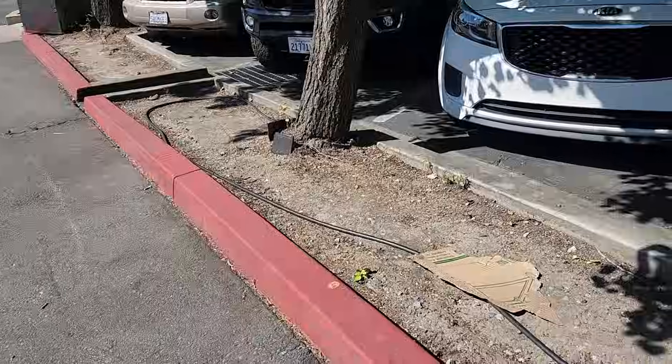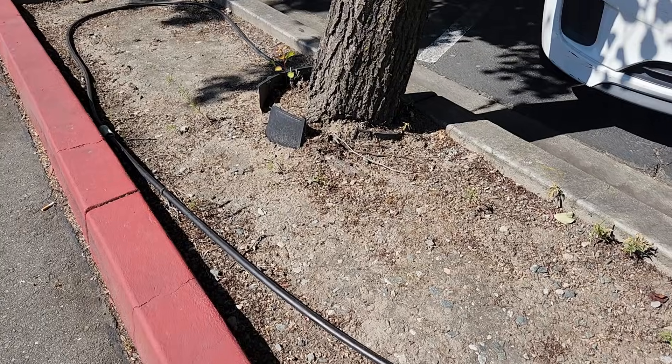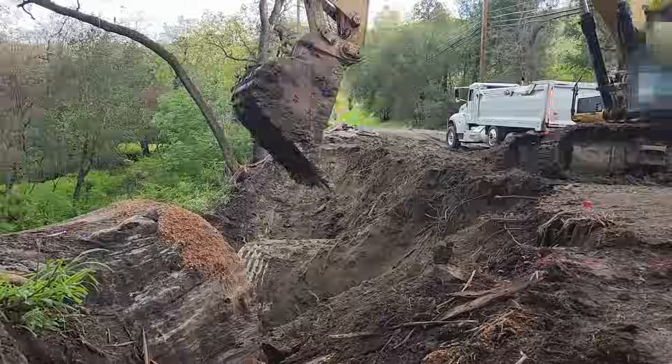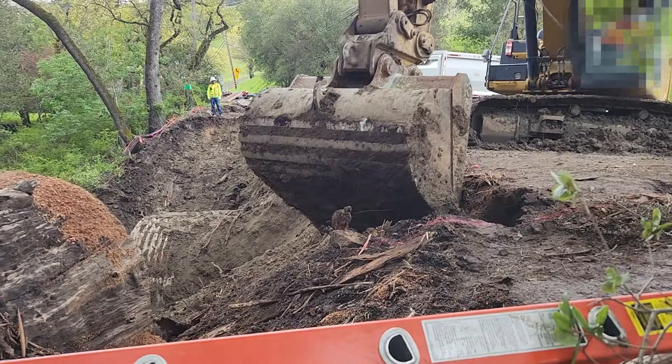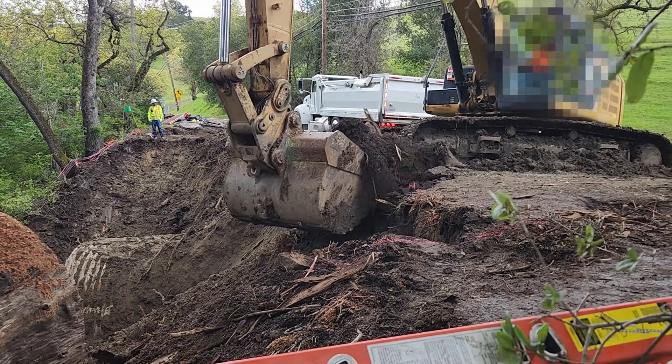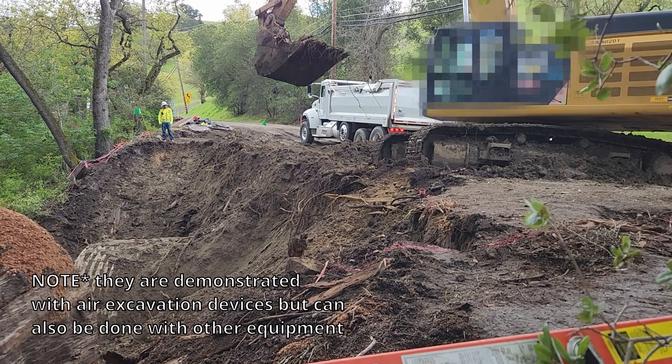But chances are your soil is already compacted. What can you do? If you're working near trees, you're limited in what you can use. You can't bring in machinery and tear through the entire root system just to decompact the soil — there's going to be far worse damage than that. I'll go over a couple of approaches and their efficacy.